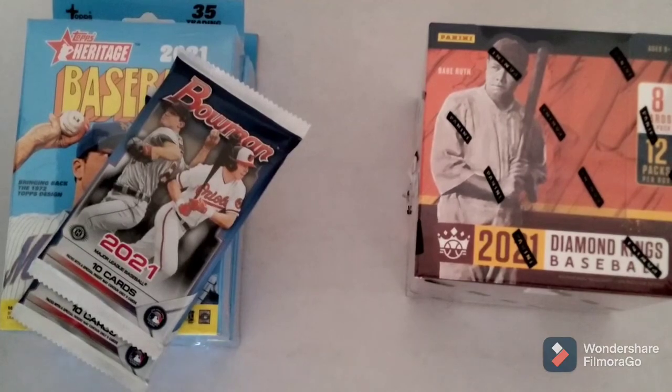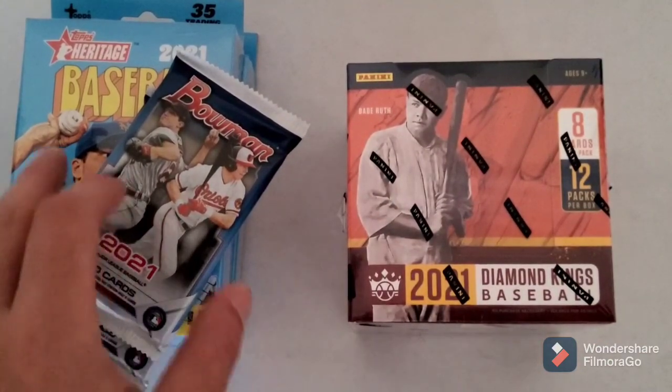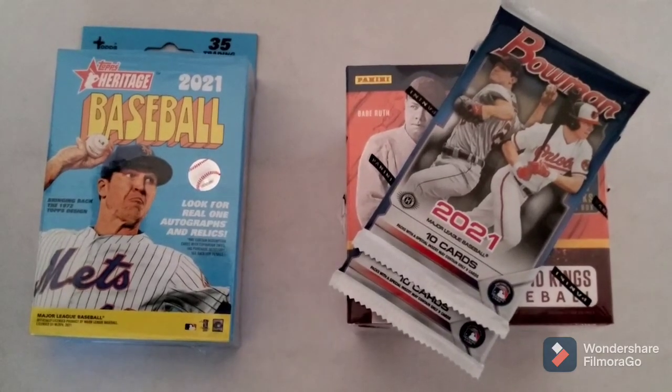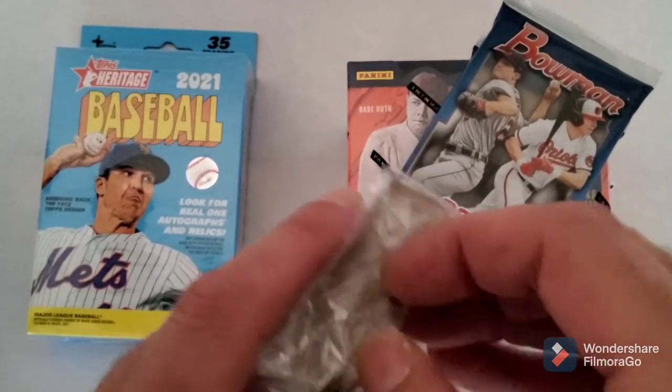He still has some of the Heritage retail and he just got the Diamond Kings and the Bowman in. So I figured I'd buy a box of the Diamond Kings - I would really love to hit a Babe Ruth. The Heritage I'm actually trying to put the set together, I'm still like 200 cards short of the Heritage set. I'm planning on putting that together but I know that's a tough set. In the hobby boxes you actually get more short prints but I want to mix up what I buy - it's just hard to find retail. That was the last two retail boxes he had at the card shop.